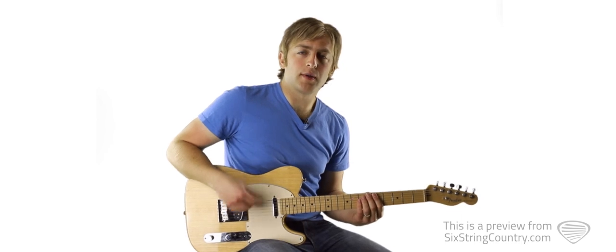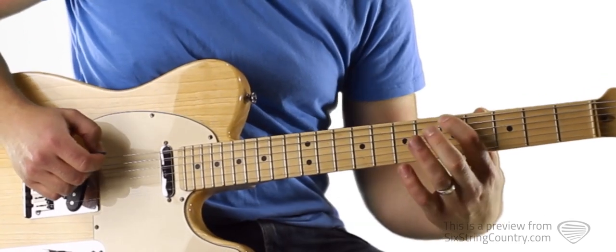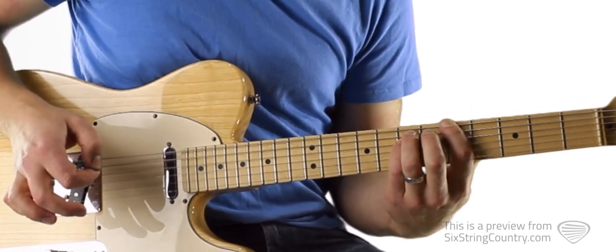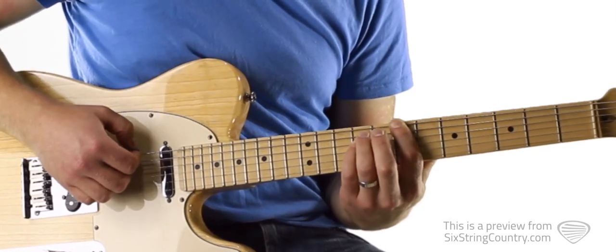To start, we're going to play power chords, starting with an A power chord that starts on the 5th fret. We're going to do one downstroke, slide up, and then another downstroke when we get to the 7th fret.